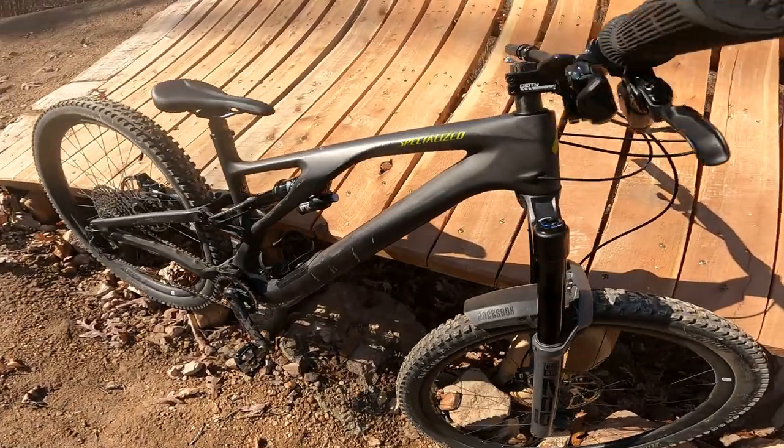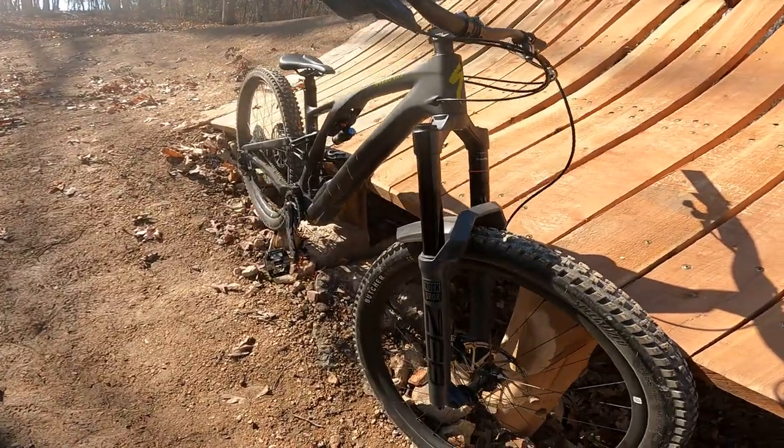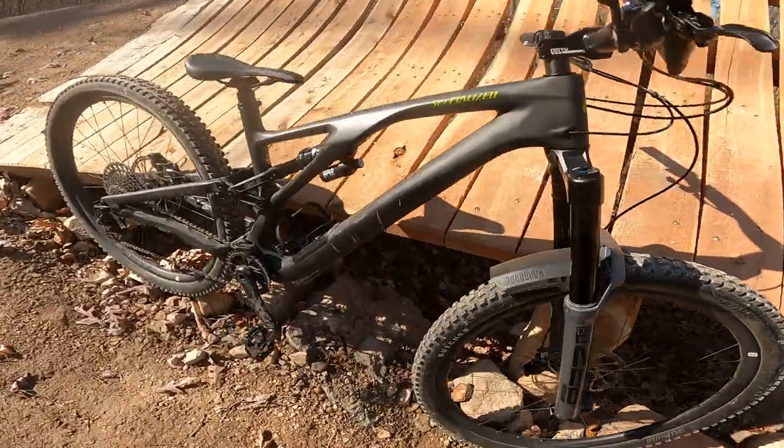All around, this is a fantastic bike and I'm really curious to see what Specialized does if and when they do a next-generation model. But to be honest, I think we're nearing the point with these bikes that they're just so damn good that there's not a whole lot that can be improved upon.